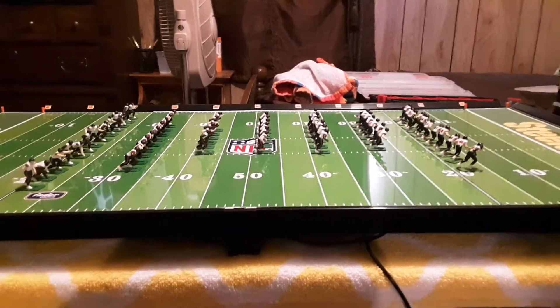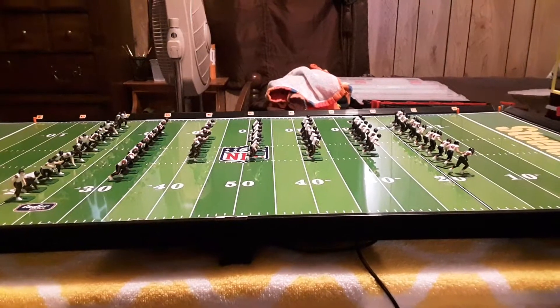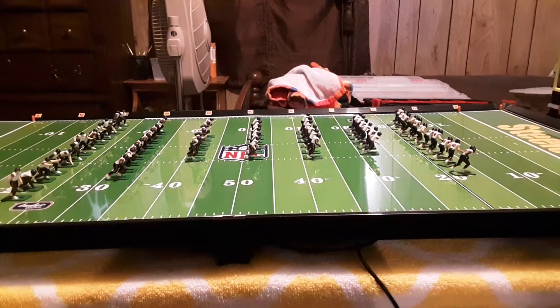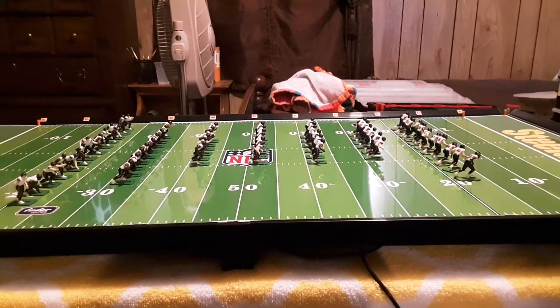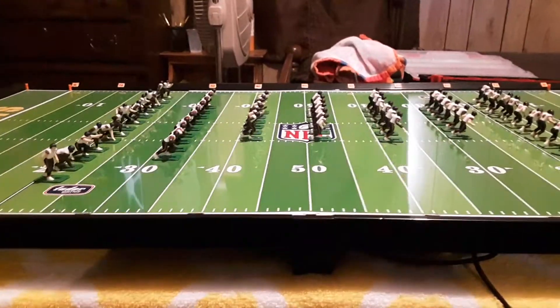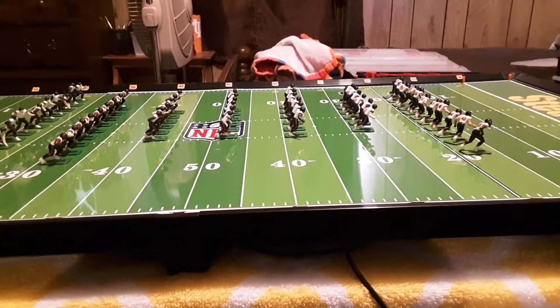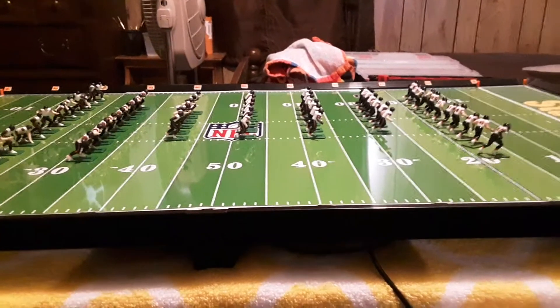This is a video I've been looking forward to filming for over three months now. The pandemic has wreaked havoc on my productivity on these figures, but I have finally finished painting the 57-man roster Chicago Bears team I've been working on for three months.